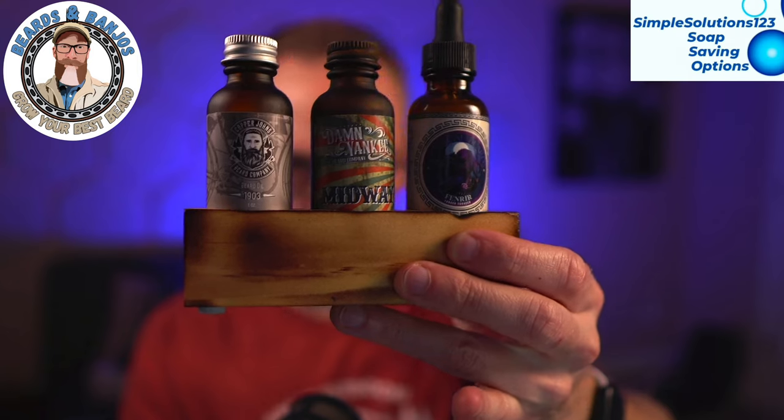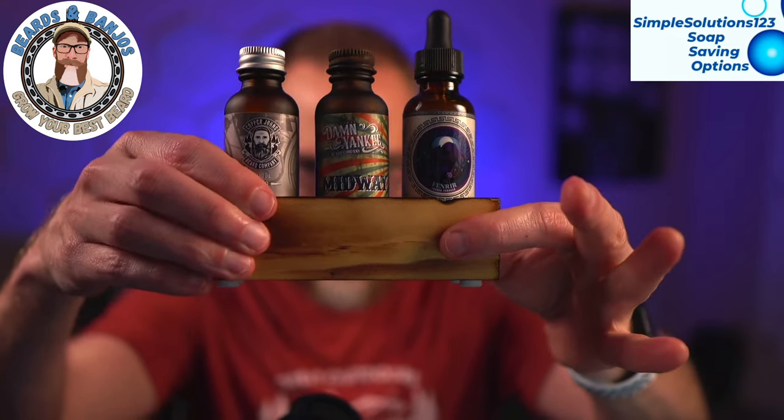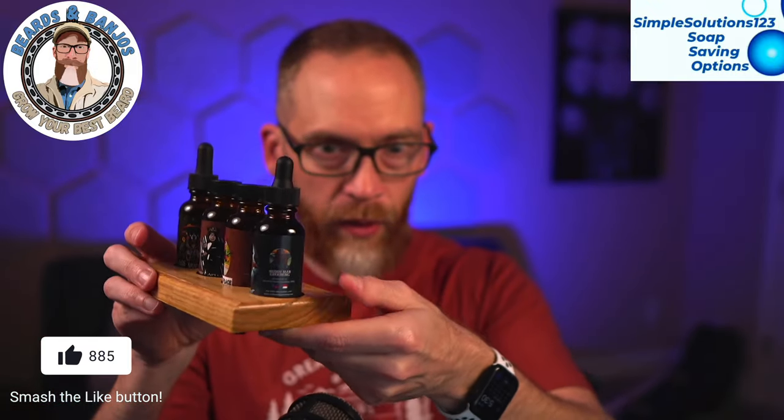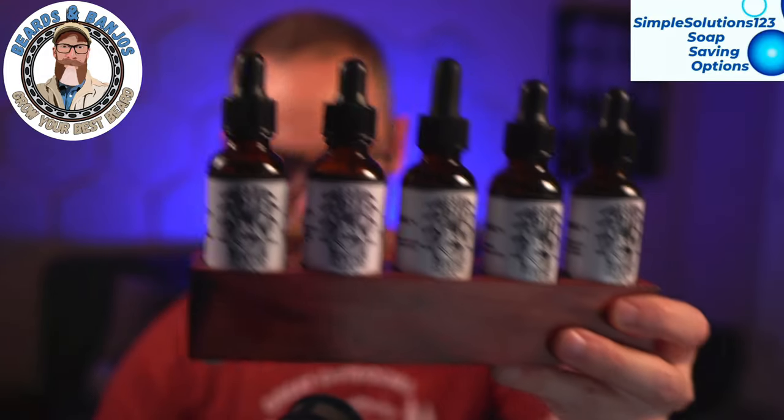So if you watch my channel at all, you've seen some of these little oil displays. I've got one here — I've got three of them. They're all made out of wood. This one holds three oils. I've got one that holds four. This is a little bit of a wider base, a little more decorative with a glossier finish. And then I've got one here that holds five oils, which is cool when I'm reviewing a lot of oils from one company. He also makes oil displays that hold up to 50 oils and a nice tiered shelving system, which I'll show you in a minute.